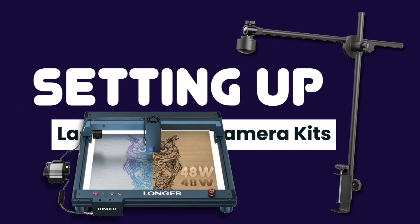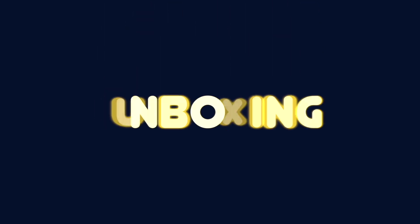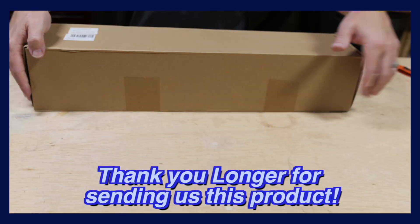Hey peeps! In today's video, we'll be setting up the Longer Camera Kit with our Longer B1 Diode Laser. If you're interested in Longer machines, make sure to use our discount code PROJECT5OFF for 5% off at checkout on their website. We'll have the links and details in the description.